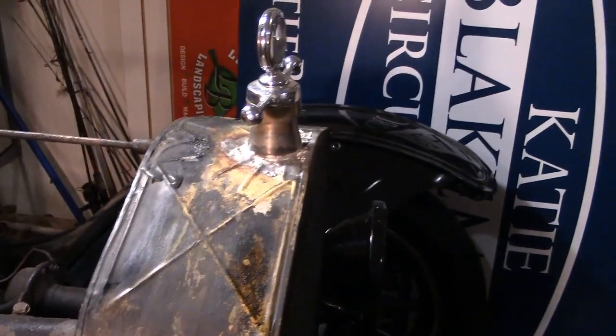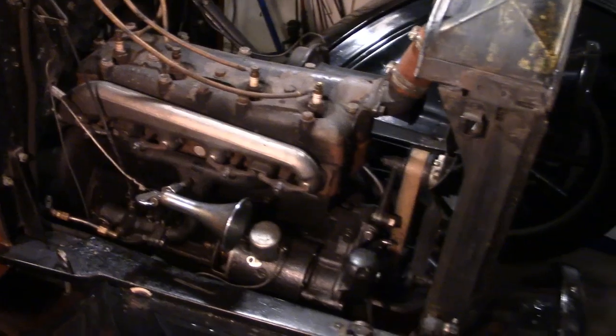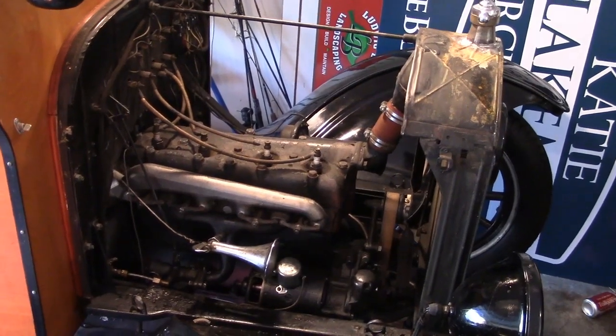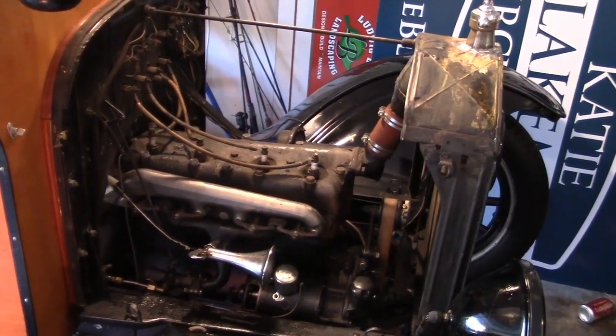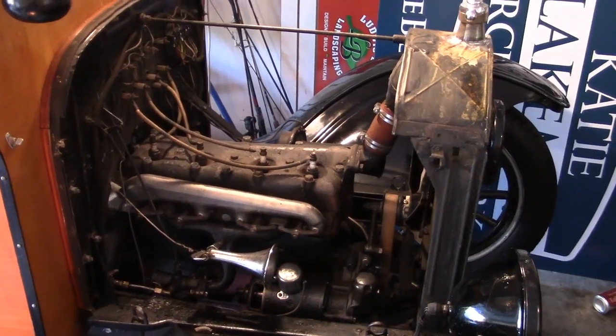That top tank is in really bad shape. We're going to start it up, let it warm up, and tighten up the manifold. Put the other one in neutral — use the Warford — there you go, then it won't kill us maybe.